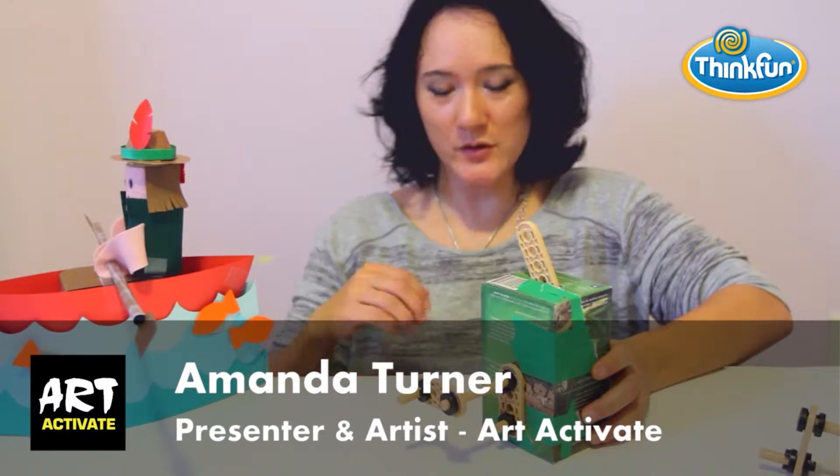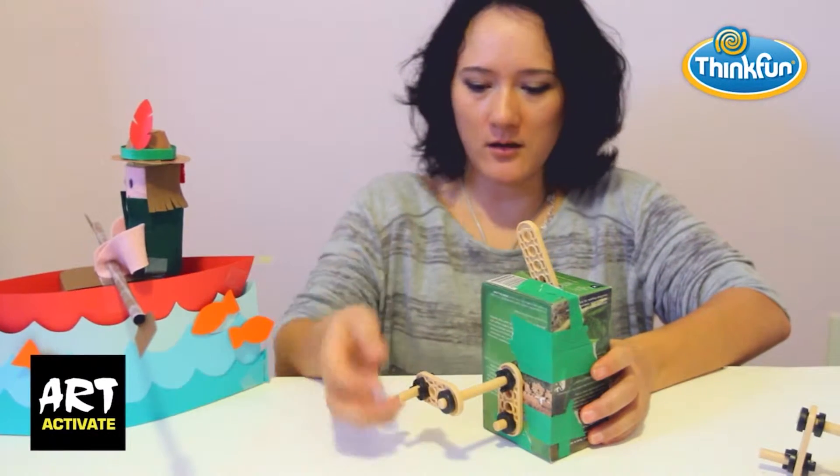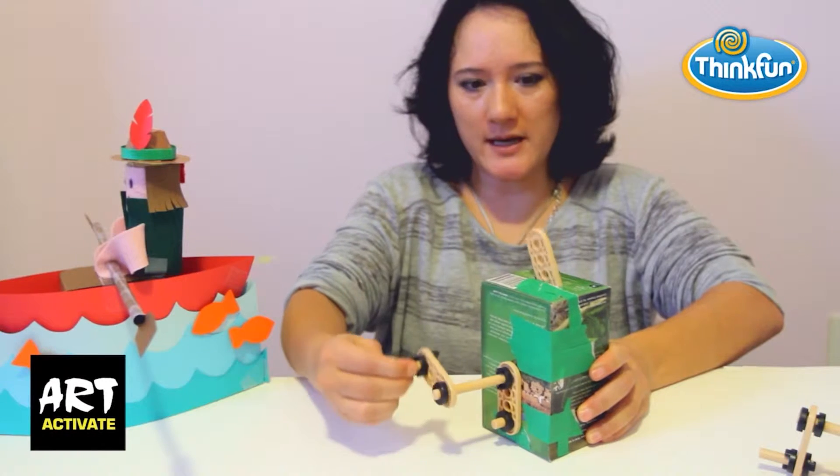Let me explain what's happening with your mechanism. This is the actual mechanism inside our rowing man. It's just a handle here, and you can see that this lever at the top is what's making our rower do the rowing action.